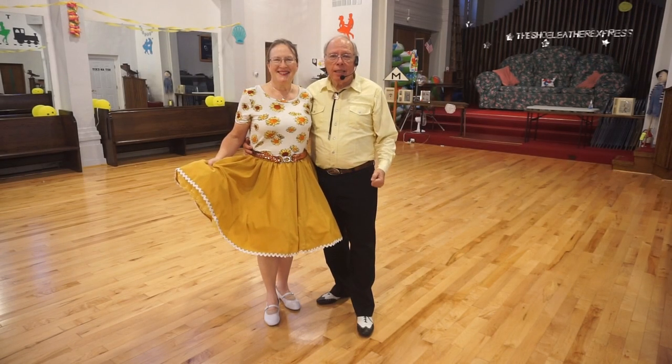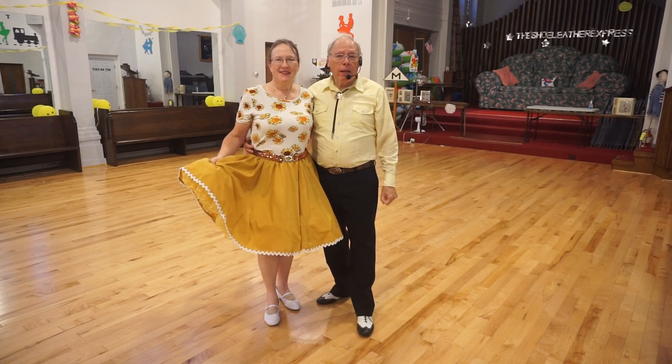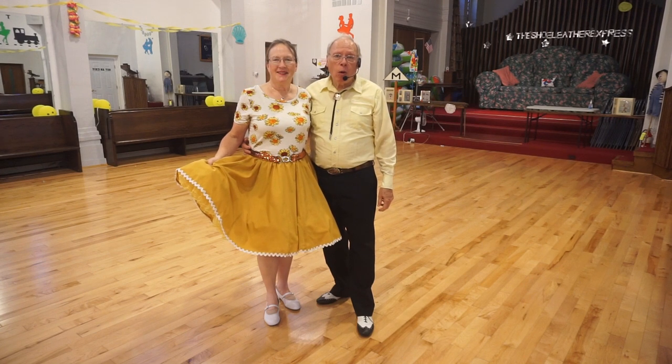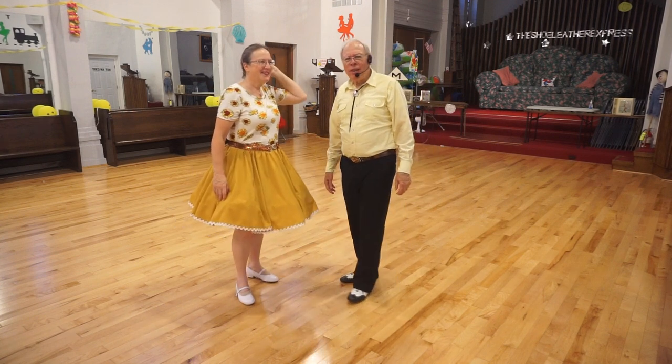Welcome back. This is Elena and Dennis, and we're round dancing, doing the jive. We're looking at a figure now. It's a phase five figure. It's called Mooch. It's a rather unusual figure.